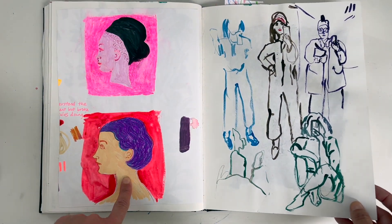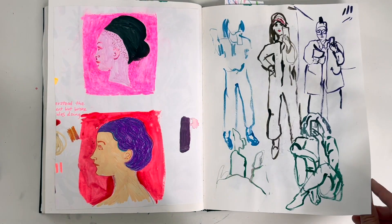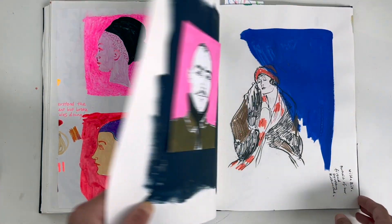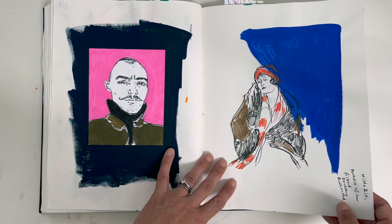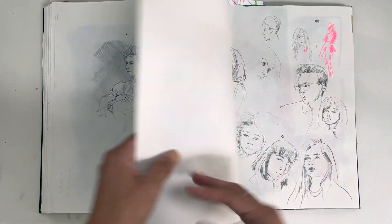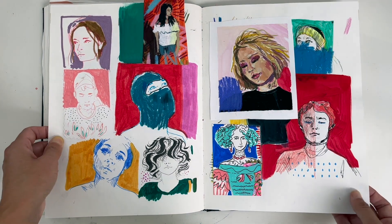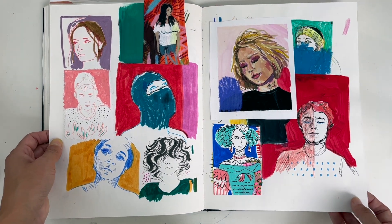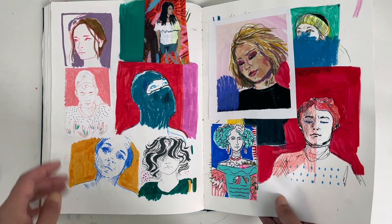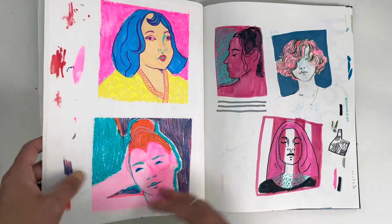I struggle with Posca pens a bit — I've got a few but I'm not sure I'd get a load more — but I do quite like them in portraits for a more graphic effect. And this is a crazy page, but that's the sort of thing I actually like looking back at — there are lots of just snippets of people and myself.